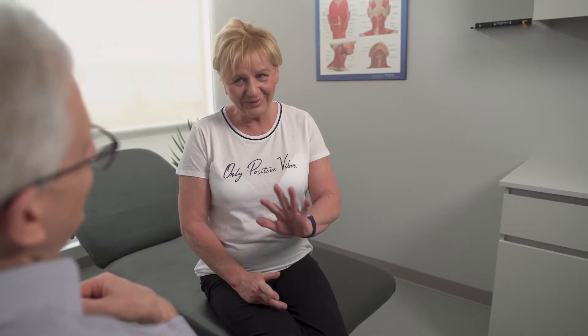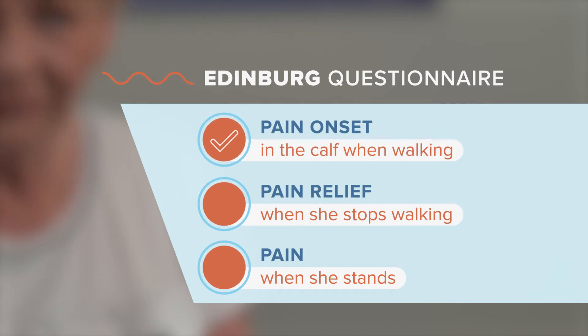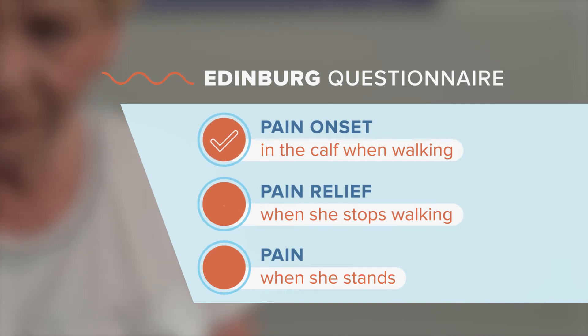Mrs. Beauchamp is a typical vascular patient with a history of smoking, heart disease, and claudication. Using the Edinburgh questionnaire, Mrs. Beauchamp answered yes for pain onset in the calf when walking the same distance, yes for pain relief when she stops walking, and there is no pain when she stands.